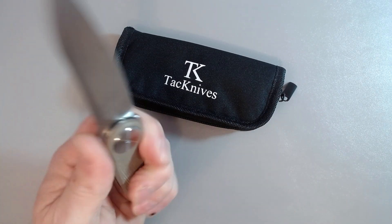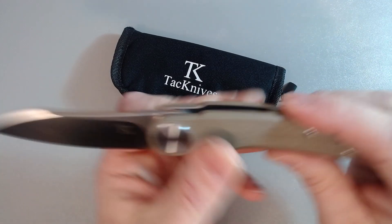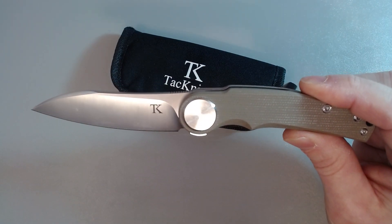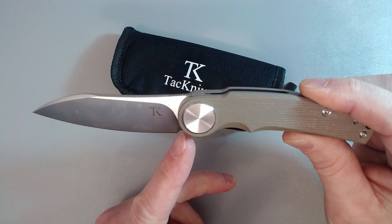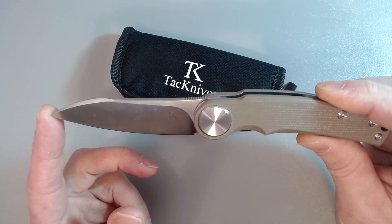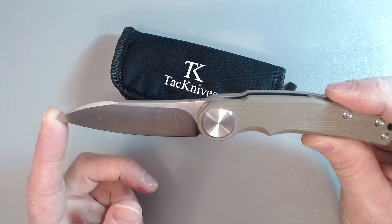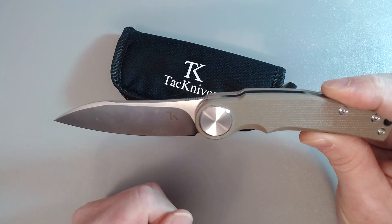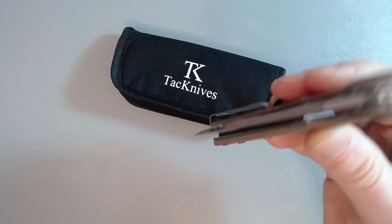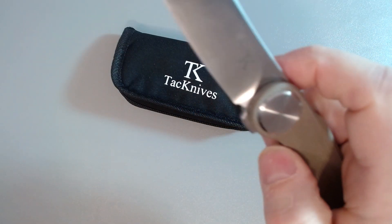They put jimping on the spine. Some people will say the choil for sharpening could be larger for a better sharpening angle, and I am relatively new to knives in some sense, so I'll let you know my feelings on the choil when I sharpen it. But right now this thing came very sharp out of the box — I've caught my knuckle several times releasing it.